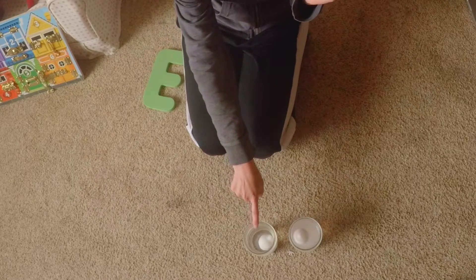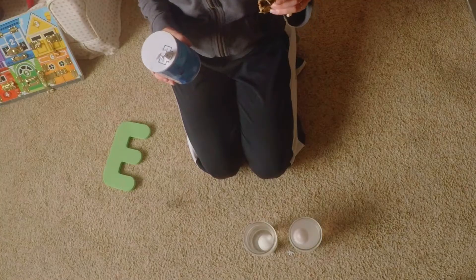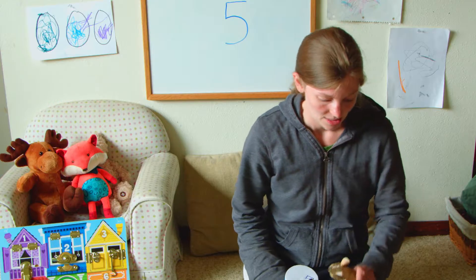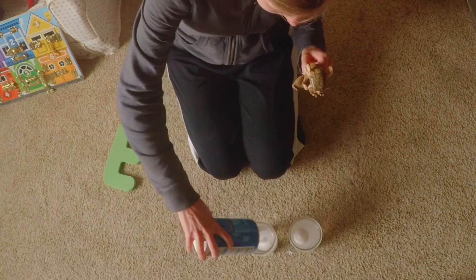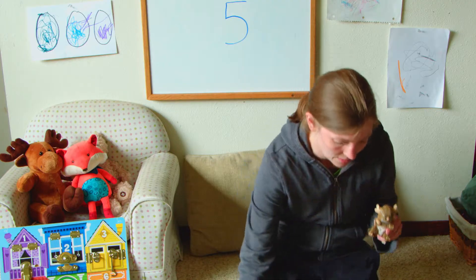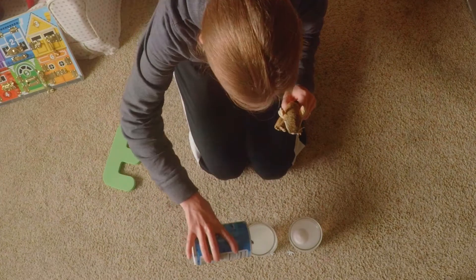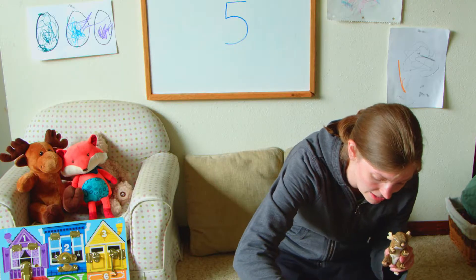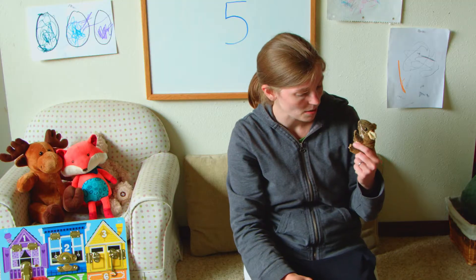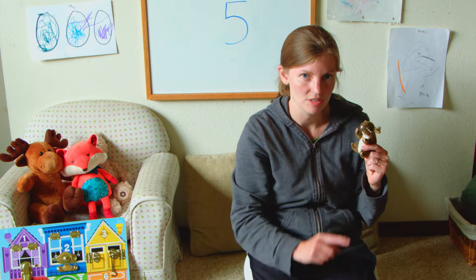Mouse is so smart! So if I pour salt in this one, do you think it would float? I think so — should we try it? Let's see, we're going to dump some salt in and see what happens. Is it floating? No, not yet. We are trying experiments. We dumped in a lot of salt. No, it still sinks to the bottom. Why do you think that is? Maybe we didn't do it right. Maybe we'll have to start the experiment again.